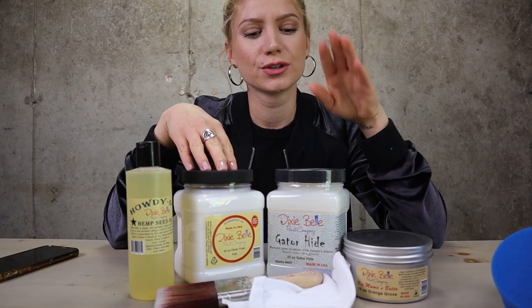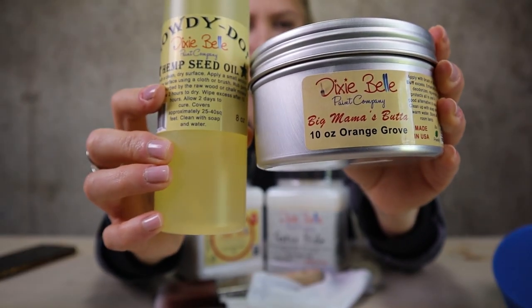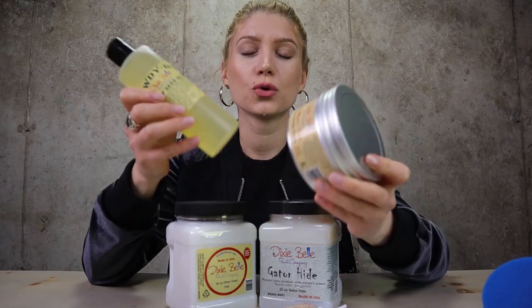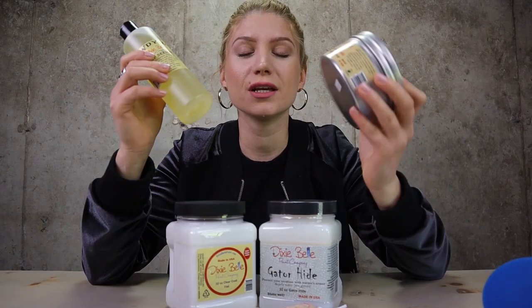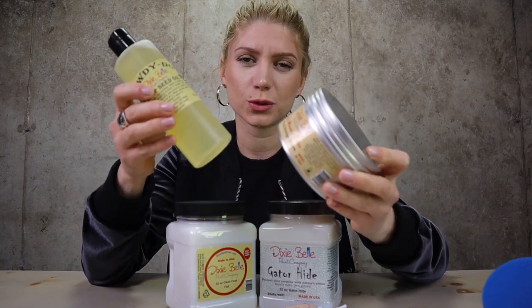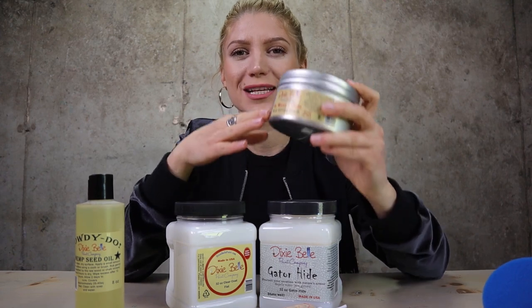What we got here is hemp oil, clear coat, gator hide, and big mama's bottom. For natural protection we have hemp oil and big mama's bottom. These are for those of you who love natural products. These can be absorbed by chalk paint or raw wood. I love big mama's bottom because it smells like oranges.